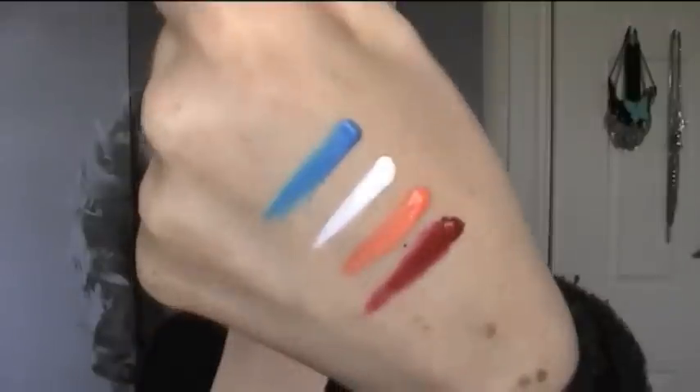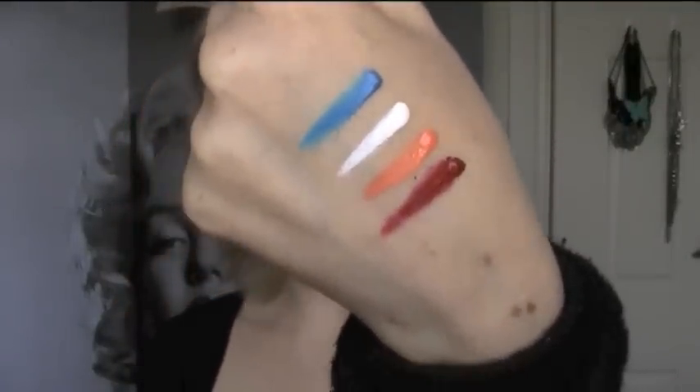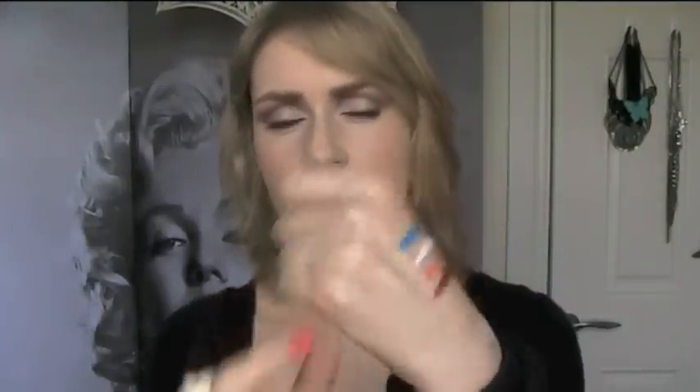I literally just put a tiny little drop of each on and ran them down, and they're so opaque - they go on so, so thick. My first impressions, well not even first impressions because I've been playing around with them for a couple of weeks, but they're definitely worth the hype. I'd never tried OCC Lip Tars so I can't compare them, but compared to the MAC Lip Mixes these are much more of a paint consistency - more like a cream - rather than a gel.